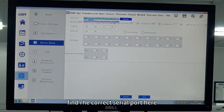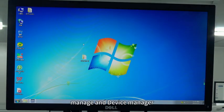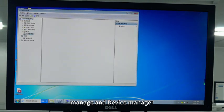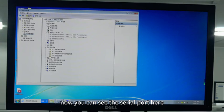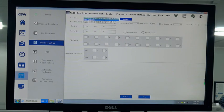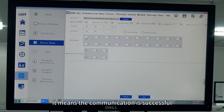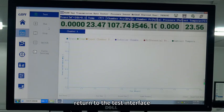Click Device, then click Device Debug, and find the correct serial port. To get the serial port, go back to the desktop, right-click This PC, go to Manage, then Device Manager — now you can see the serial port listed there. Then click on the valve; if you can hear a sound from the instrument, it means the communication is successful. Return to the test interface.